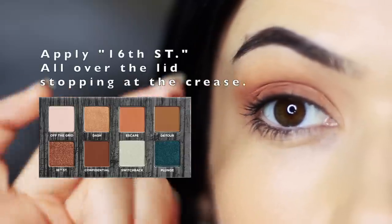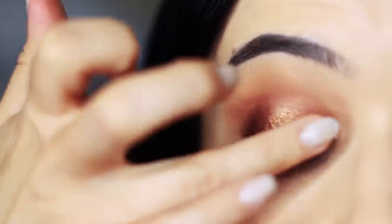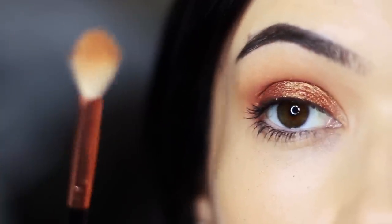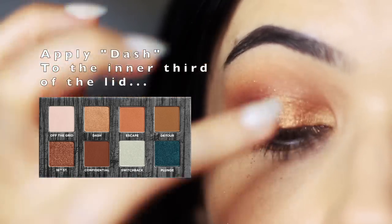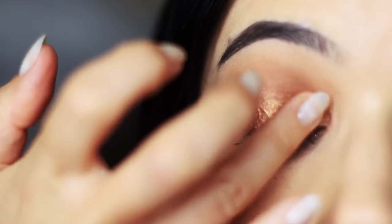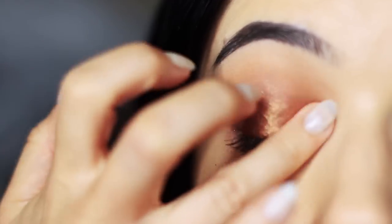Using my ring finger again I'm going to take 16th Street and tap this over the lid, going over the top of Confidential. You do want to go back over with your blending brush just to soften out any harsh lines, as fingertips don't give the same finish. Then I took a little bit of Dash and applied this on the inner corner using that same finger, very softly blending it out so it's not too much contrast and we get a nice fade.